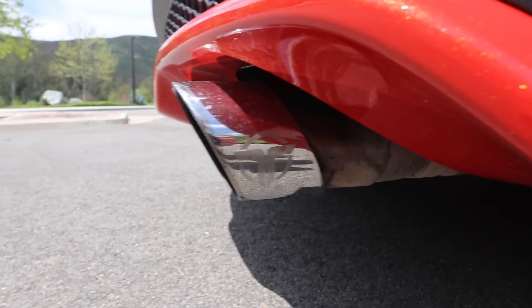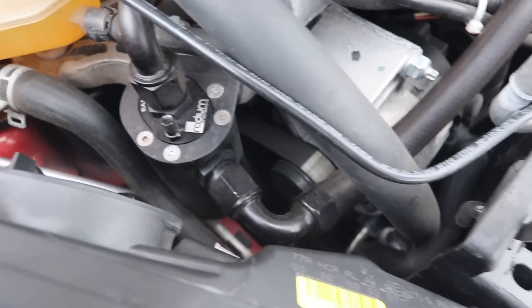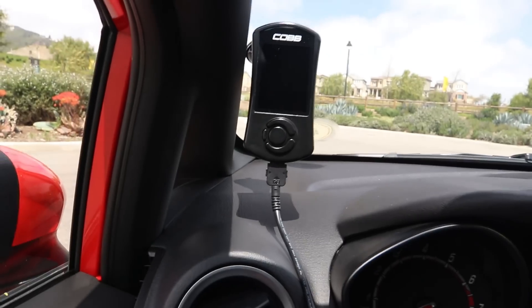That's mated to a 3-inch Thermal cat-back exhaust. I have the Turbosmart Port blow-off valve, also a Radium Engineering catch can, and then I'm running the NGK spark plugs part number 6510 — it's just a one-step cooler spark plug. All of that is tuned on Cobb Accessport V3, and I have a 91-octane tune as well as an E30 tune. Wrapping up the performance mods, I have a WaveTrac LSD, which I can't say enough good things about — it's probably my favorite mod.